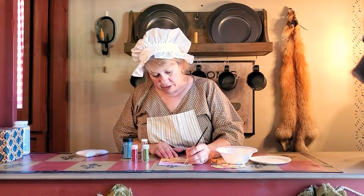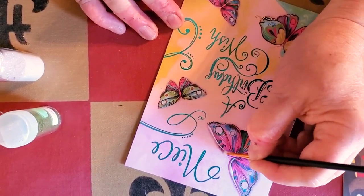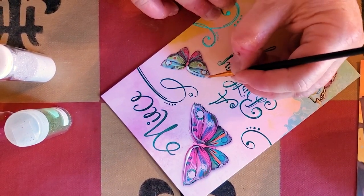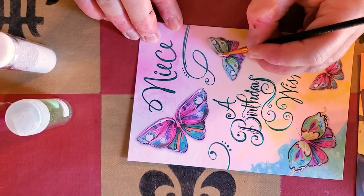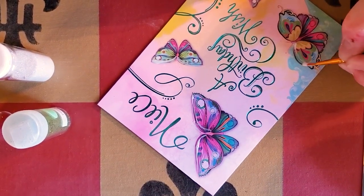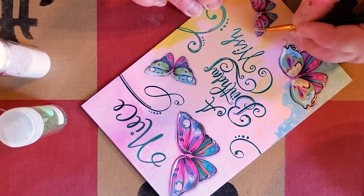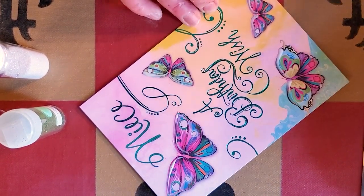Like maybe the tip of this butterfly's wing — I'm just going to embellish this in a few places. Nothing fancy, just maybe the tips of their wings. You don't have to be an artist for this, that's what's cool. This is what kind of separates the expensive cards from the cheap cards, and you can make any cheap card look expensive.